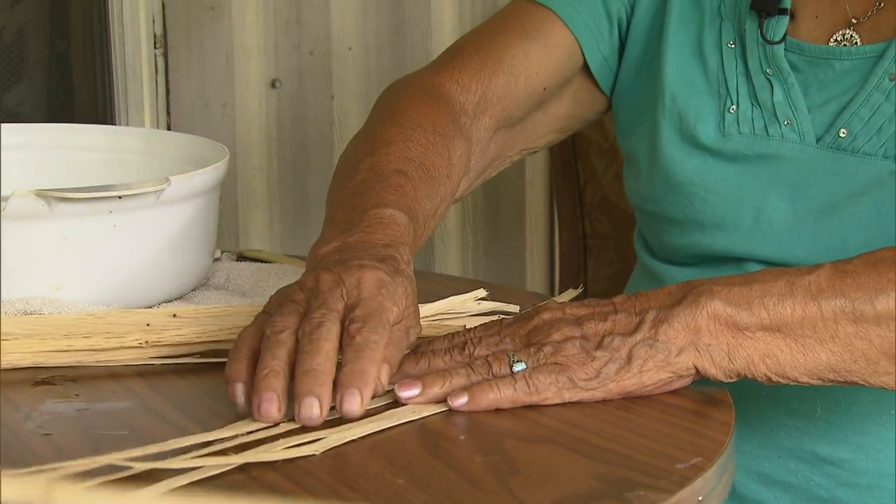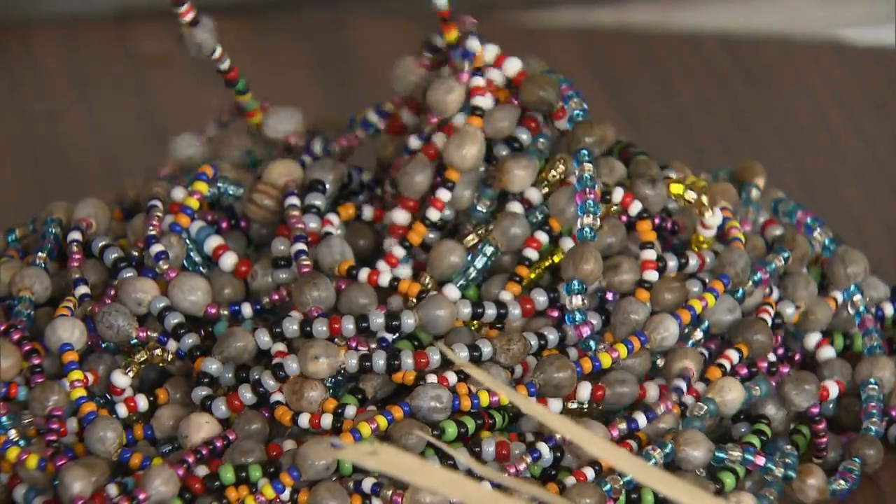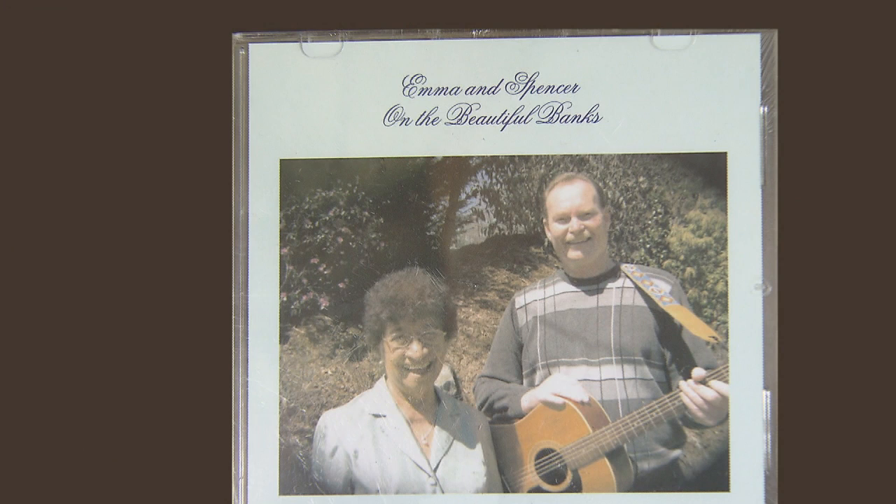This is a white oak basket now. Emma also does beadwork and other crafts, and even has a recording career.